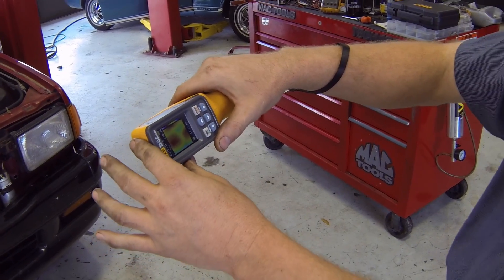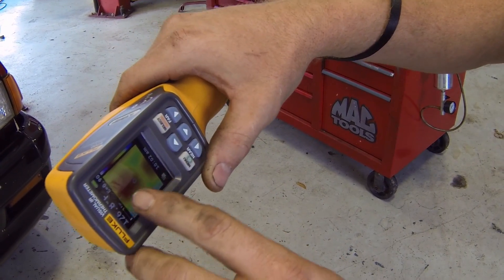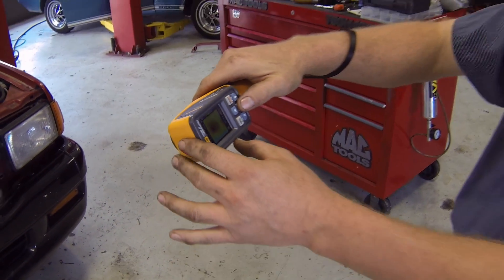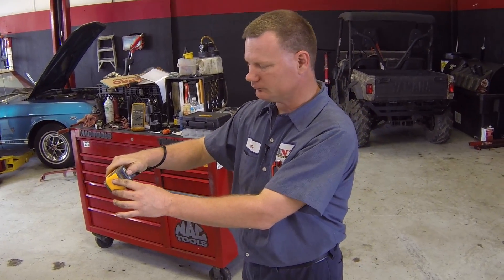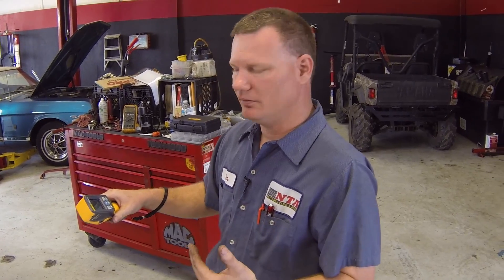You can also see our discharge line in the front is a little bit warmer than the rest, which is normal. We want to see about a 20 to 30 degree temperature drop across the condenser. We would also be looking for any cold spots on the condenser that would indicate a restriction or blockage of freon flow, which may cause the system to not function properly.